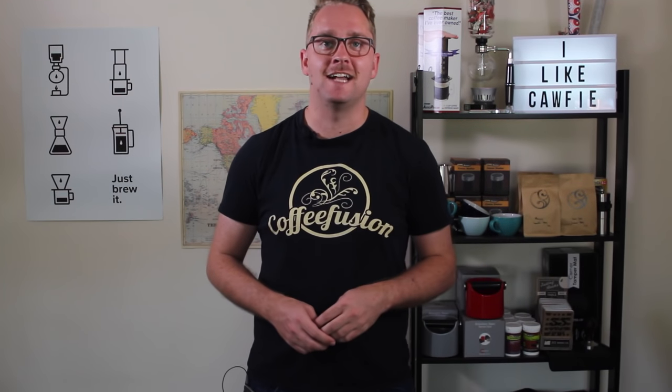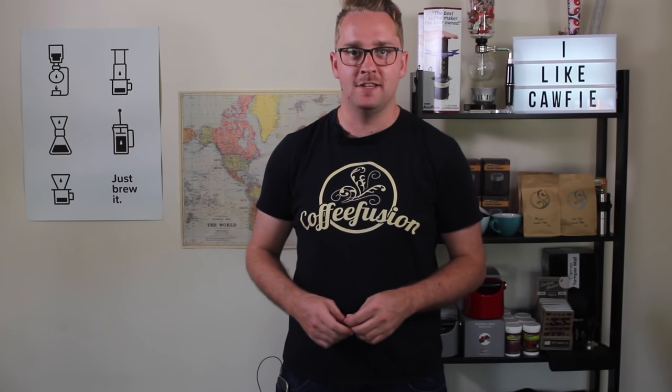Hey Team Fusion, so last week we started the Latte Art 101 online course on the CoffeeFusion website and we started with the heart tutorial, and so this week we're going to continue straight on with the tulip.